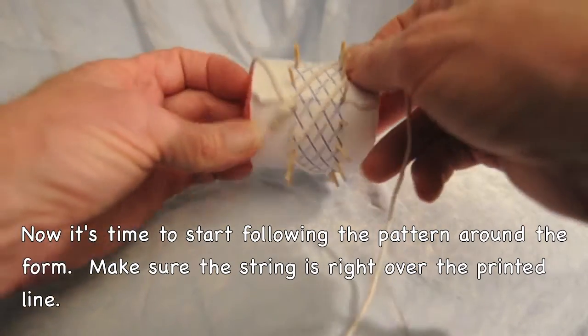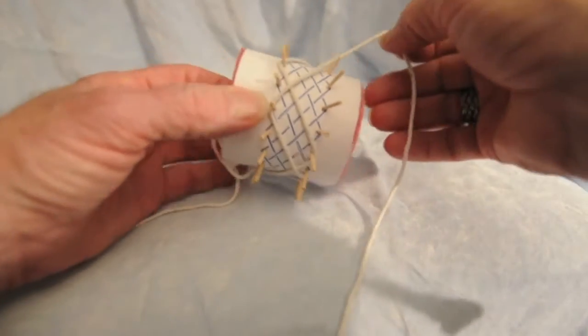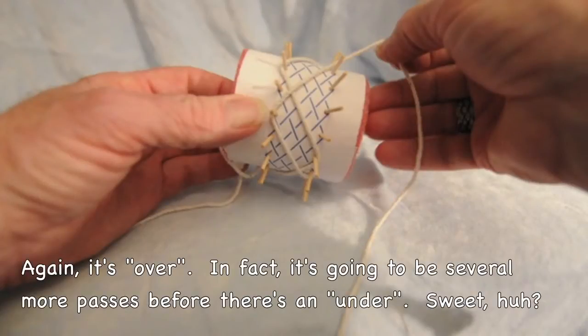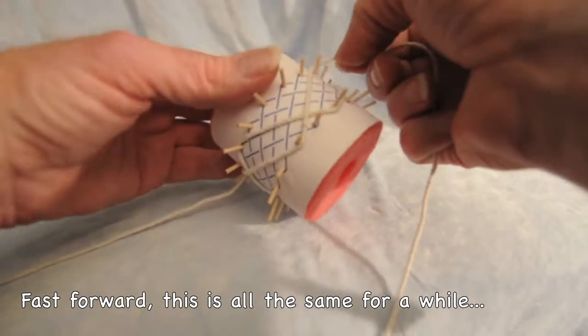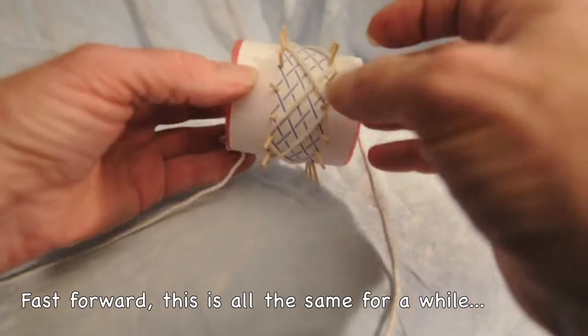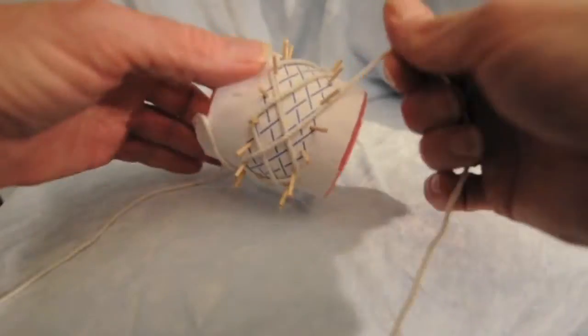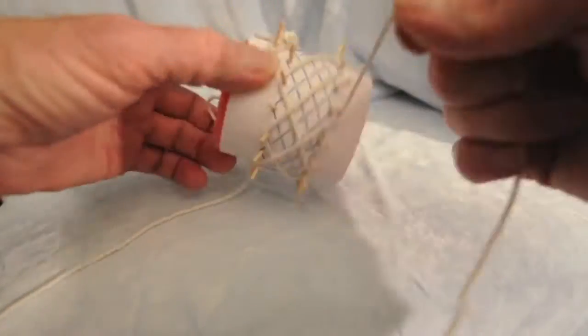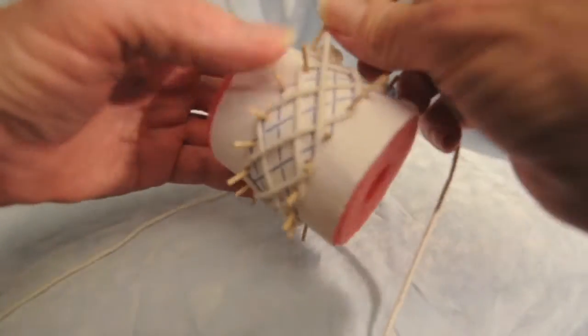It goes around — you notice the string is lying right over the ink. I make sure that it goes on top the whole time until it absolutely has to go underneath. Just keep going around. This is the boring part, so we're going to skip forward a little quicker here. You notice it's still staying right over the line, each one.